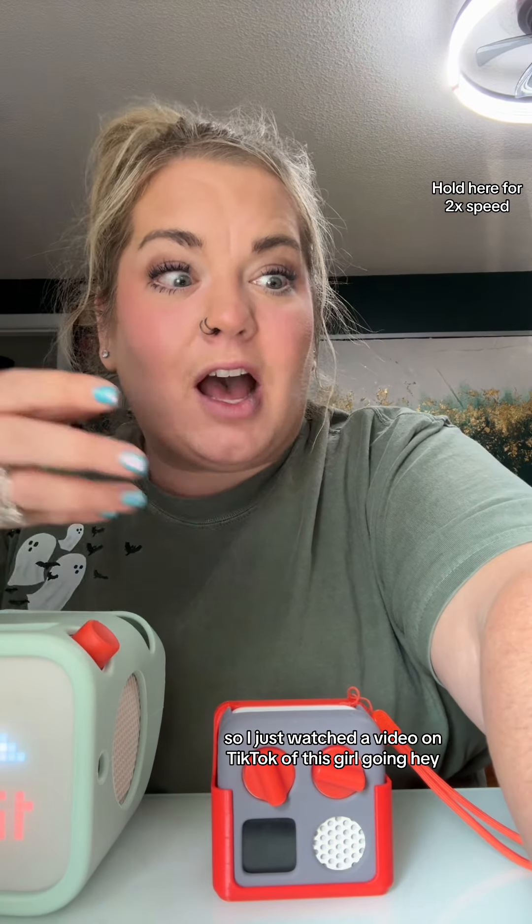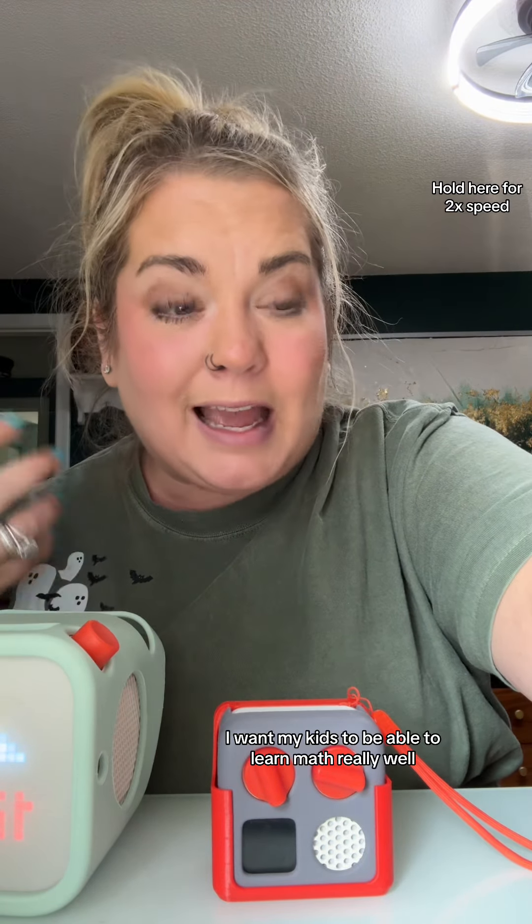I just watched a video on TikTok of this girl saying there's a great YouTube channel that helps your kids learn how to skip count. Her very young kid — I think she was like 7 or 8 — could skip count all the way up to 15, and I was like, dang, I want my kids to be able to learn math really well.